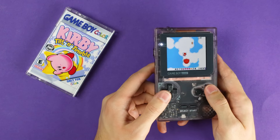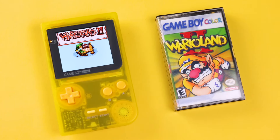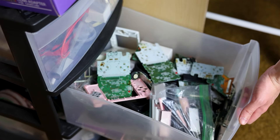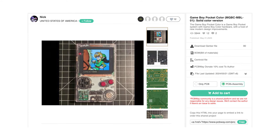In all seriousness, if you really want to play Game Boy Color games on a Game Boy Pocket and have the skills to do this mod, I highly recommend Bucket Mouse's Game Boy Pocket Color. And if you don't have the skills, you can buy one from me while supplies last at RetroRemastered.com. I love mods like this because it gives me something to do with all the dead boards I have lying around — but honestly, I think I'd prefer to have this in a DMG shell. Thanks again to PCBWay for sponsoring this video. Like, subscribe, and I'll see you guys in the next one.